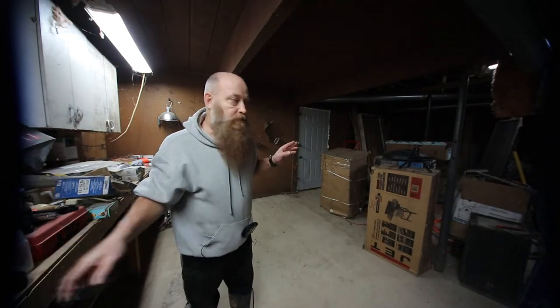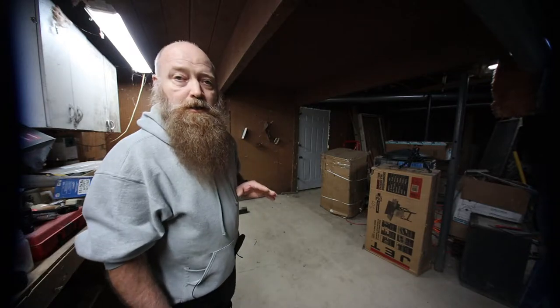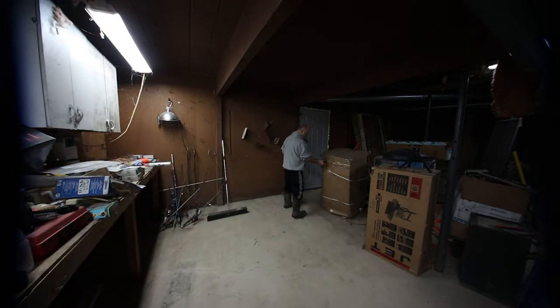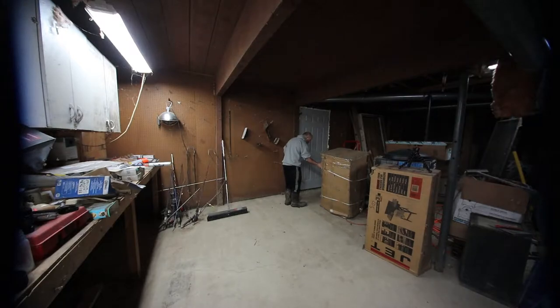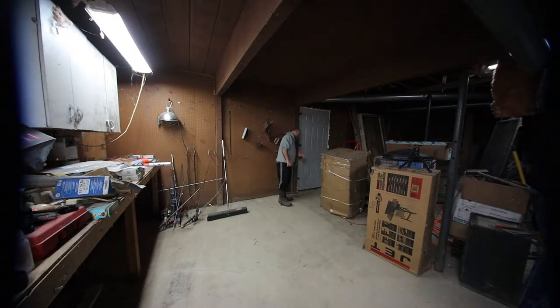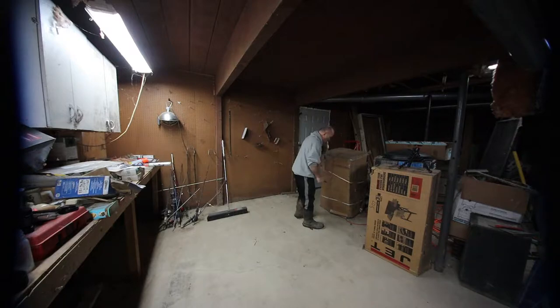Back to what we're doing. The reason why I really wanted to record this is I don't know if you can see the shape this box is in. The box has been taped, the straps have been pulled through the box, the box is ripped in half — the whole end is ripped off. This is the ShopFox dust vac that I ordered through Amazon Prime, and I've been a little concerned with the shape it's going to be in.